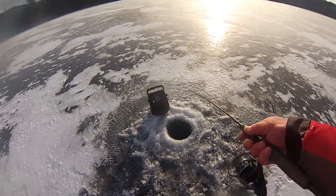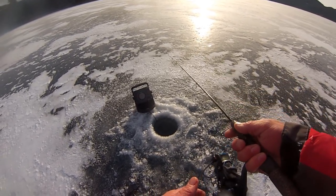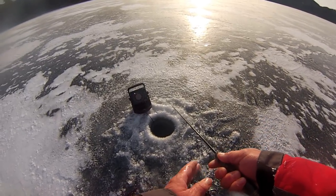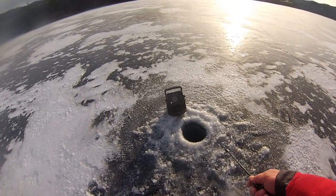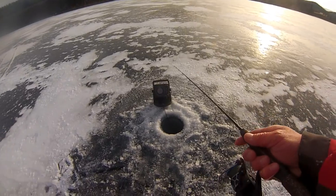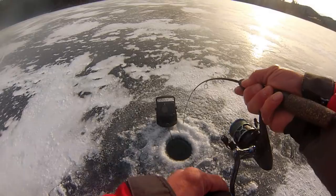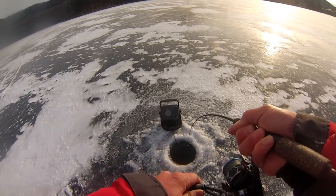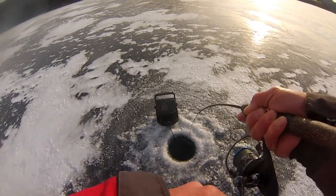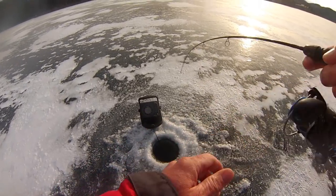Sometimes they'll hit it on the fall. If you watch your line and your lure stops falling before you know it should, a lot of times it's a fish that bit it on the way down. My line stopped — fish on, got one! Feels like another laker. Oh yeah, nice laker.